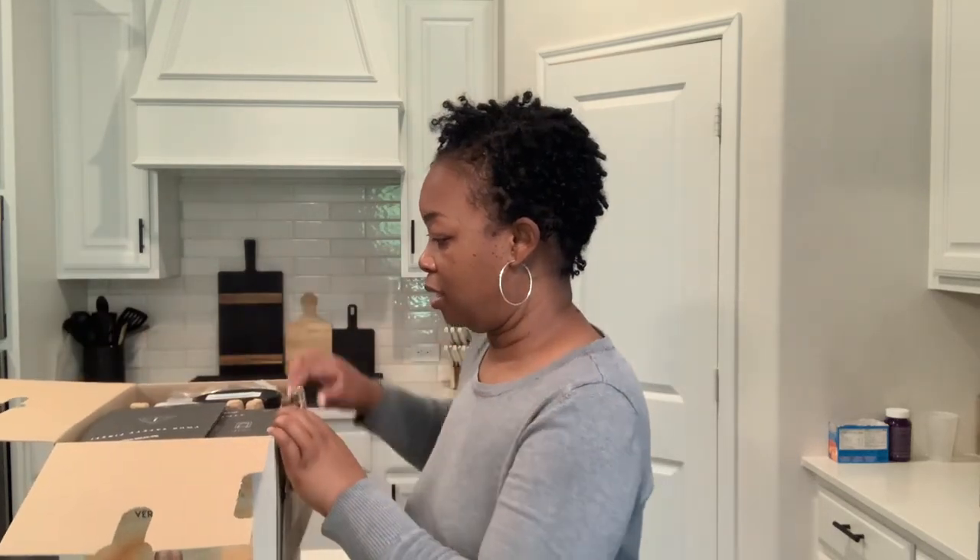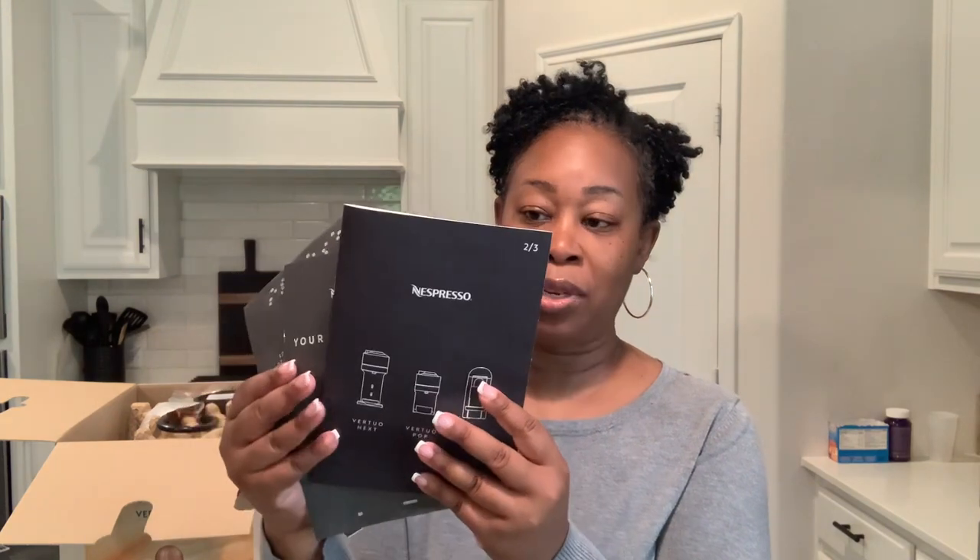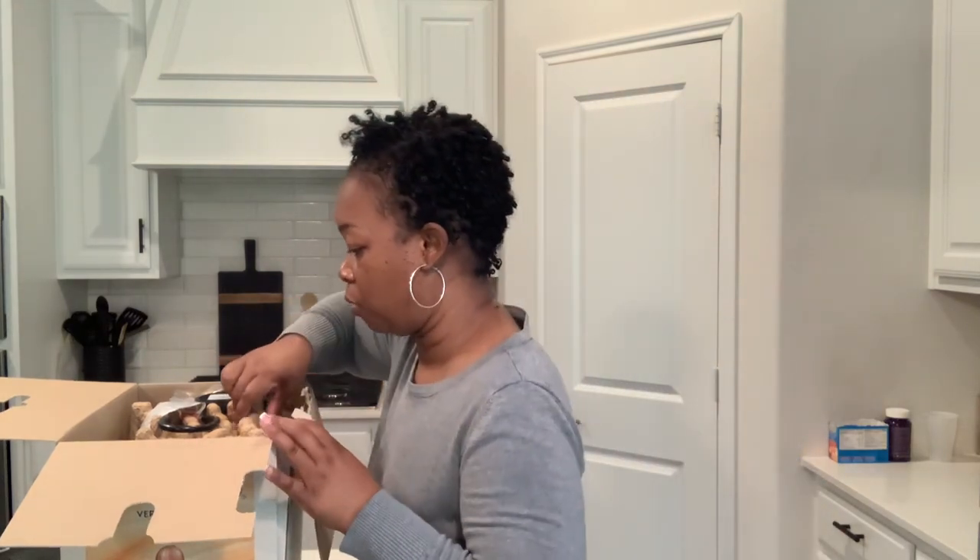I ordered it from the Nespresso online boutique. Shipping was super fast — I ordered it during the Memorial Day weekend so I saved 25% on this machine. As you can see, it comes with all of these little guides to read up on, and also a quick guide, which is what you see when you first open it.